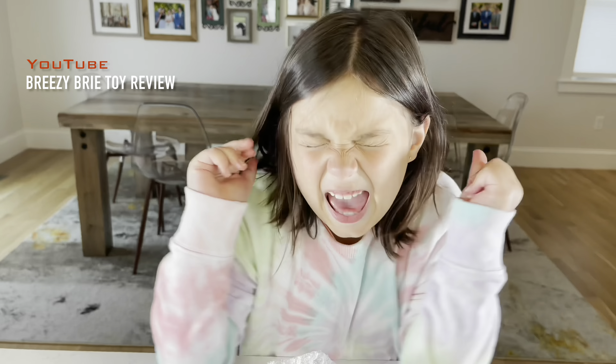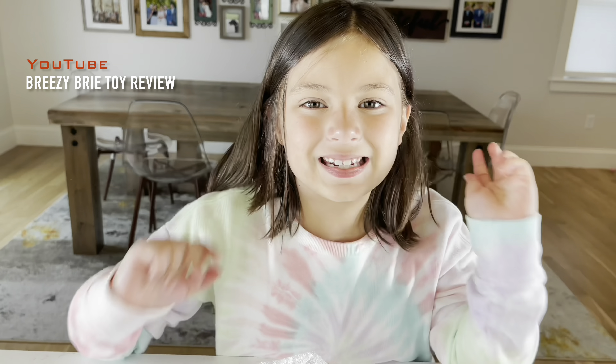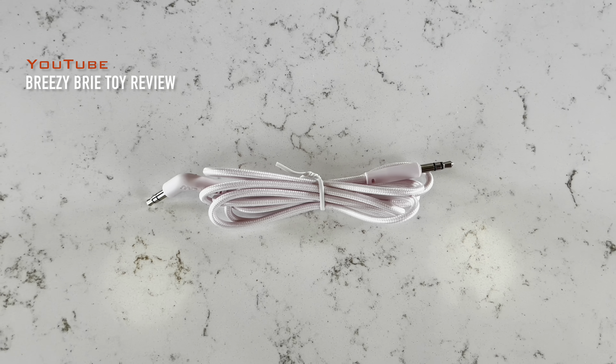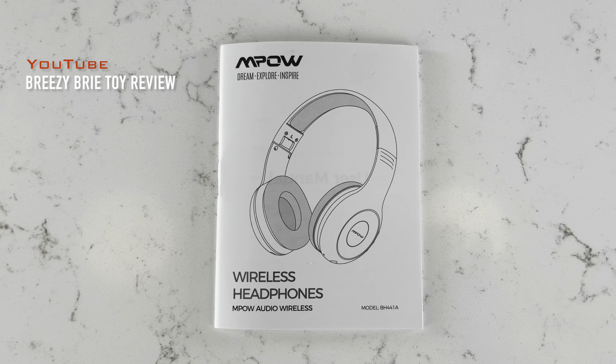Guys, I can't wait to try these headphones. So guys, this is what came in the box: pink headphones, a charging cable, an audio cable, and instructions.